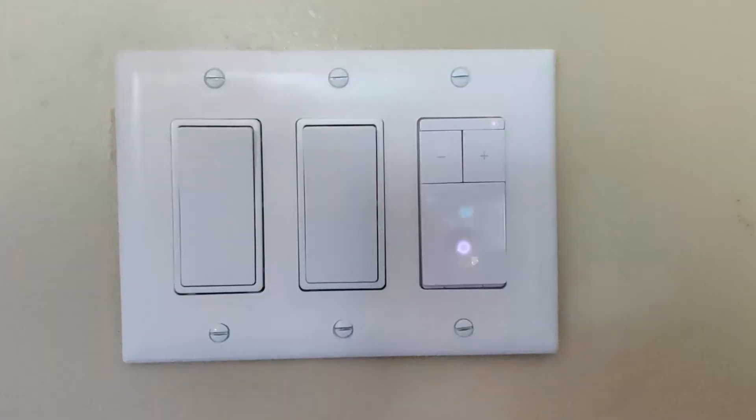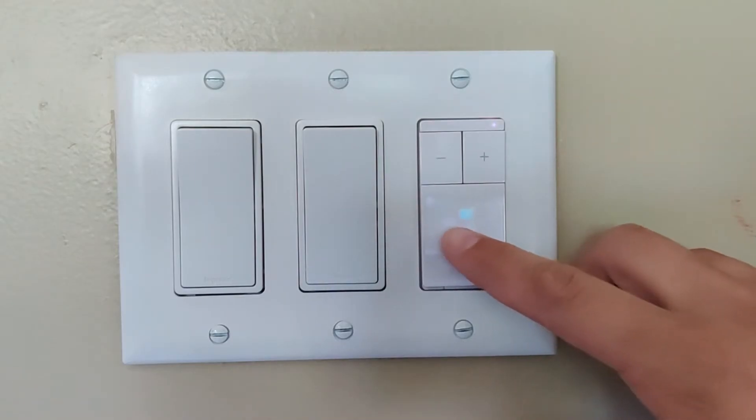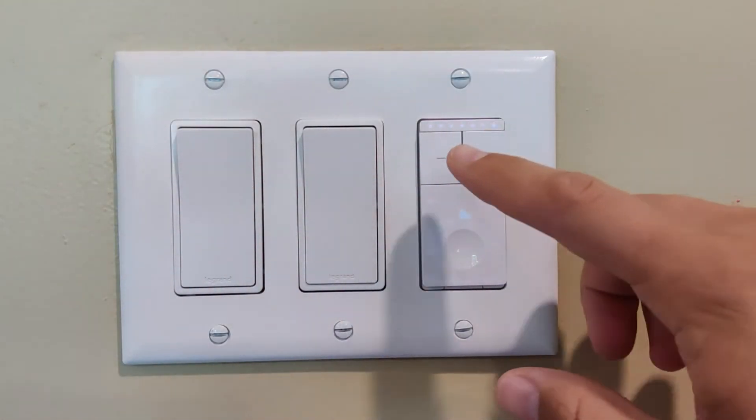Here's how she operates: you have three buttons — a push button that controls the on/off state of the switch, and plus and minus buttons that control the dimming.